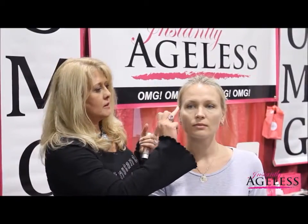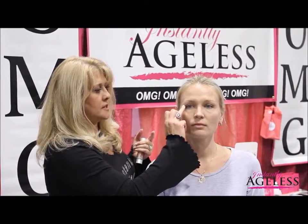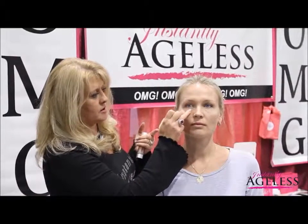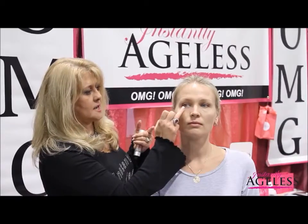You want to take a very small amount on one finger, then using your ring finger, apply a very thin layer. Lightly apply a very thin layer of Instantly Ageless facelift in a bottle. You want to leave the product a little damp on the face — applied very thin and left slightly damp.